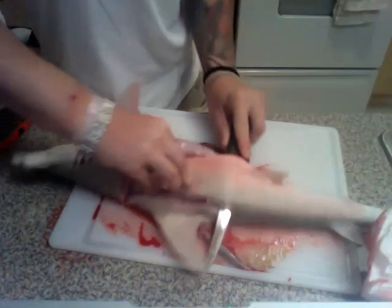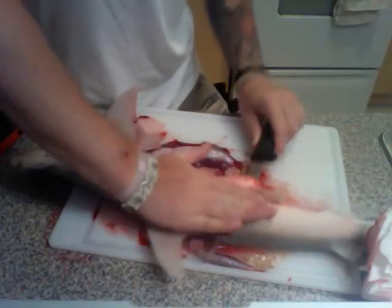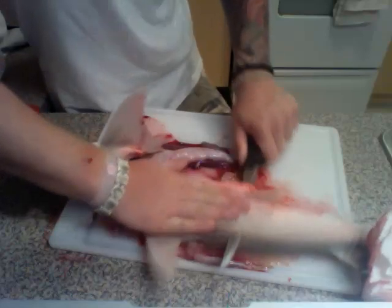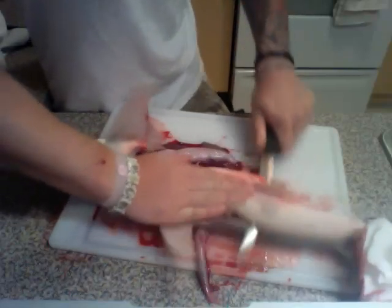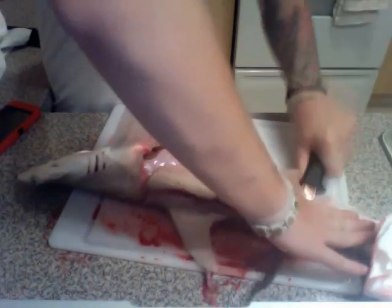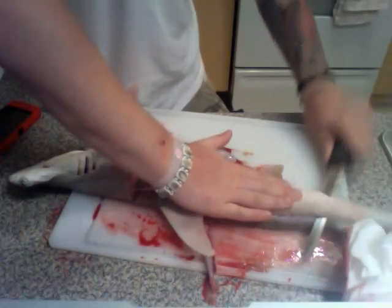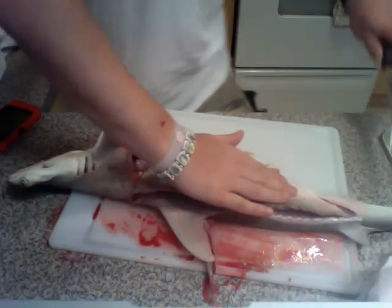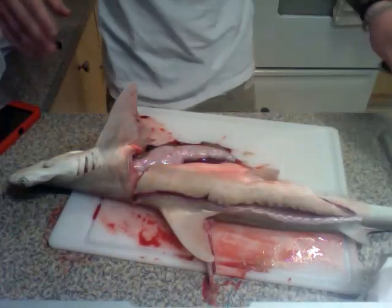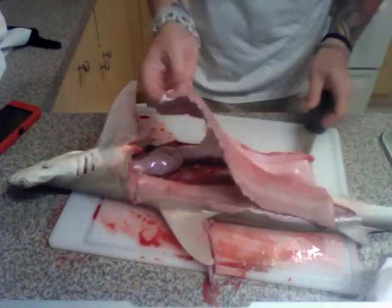Now, the bonnet heads aren't the best tasting, but anything you catch tastes better than anything you buy. Just keep digging through and go all the way to the tail until it breaks off. Clean the knife off and again, a nice fillet.